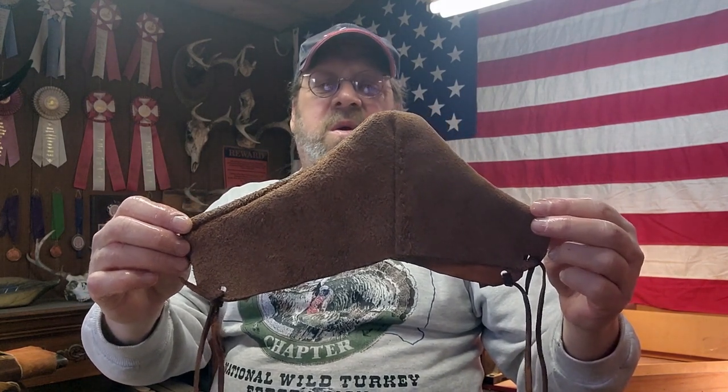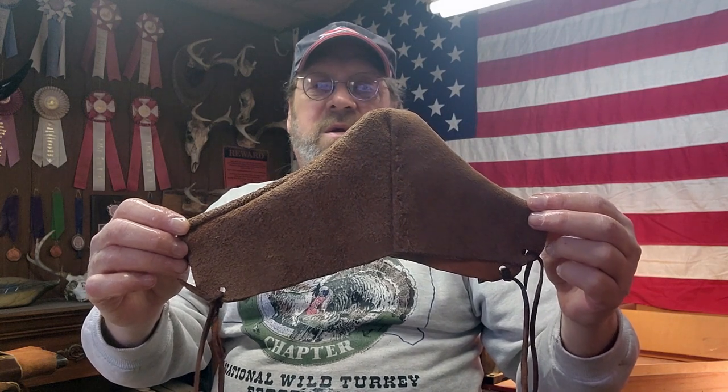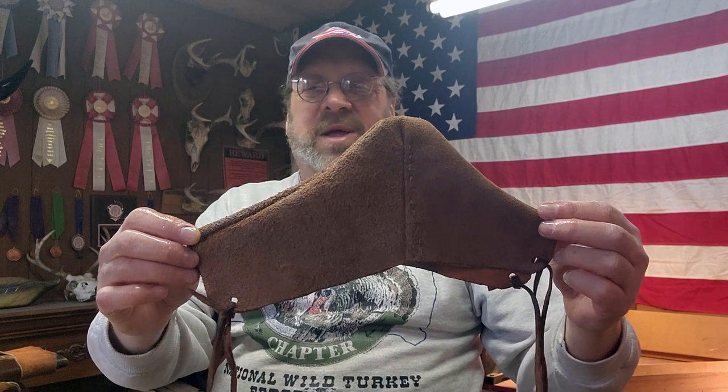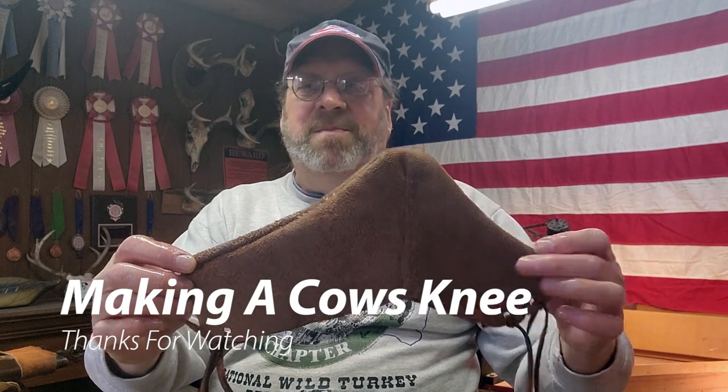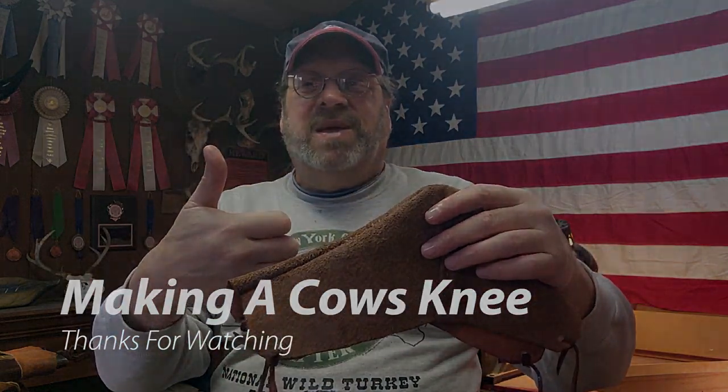And there you have it - there's a cow's knee. As I said, it's a present for a good friend. I hope he likes it - I think he will. He's kind of into the black powder stuff himself. I'm Kevin. I hope you like this little Gobbler's Roost adventure. If you did, please subscribe and also please hit the like button.